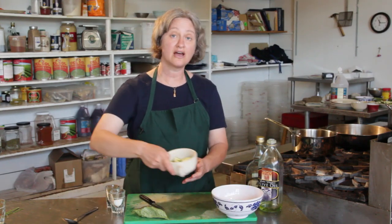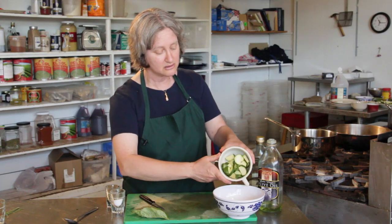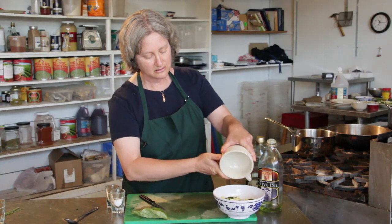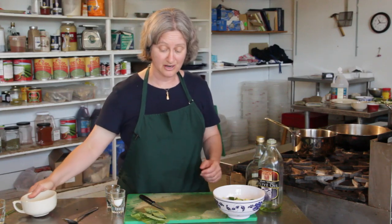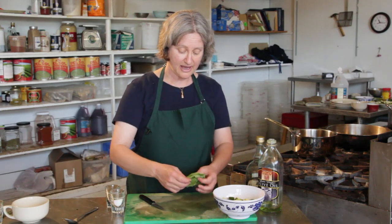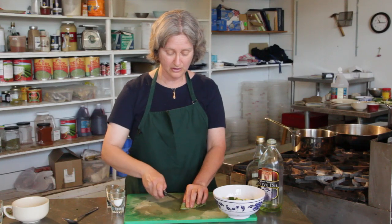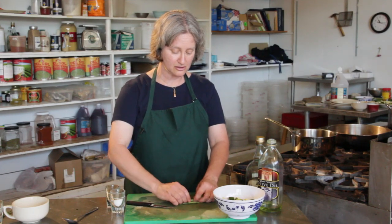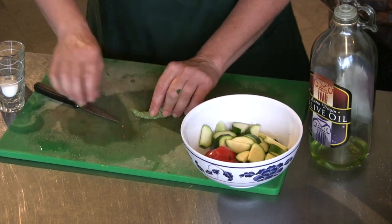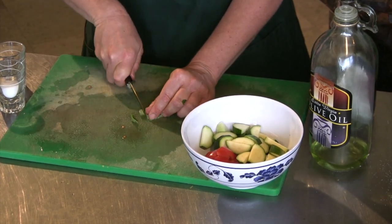And here I have some chopped zucchini. It's a nice local zucchini since it's in the middle of the summer right now. And here's some fresh basil, also another wonderful summer offering. I'm going to roll the basil and then just cut it in thin strips like this.